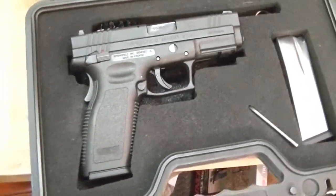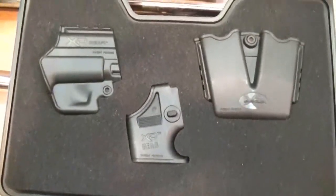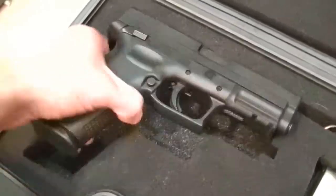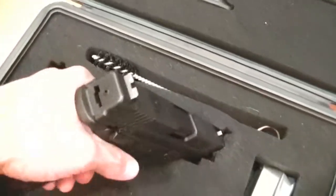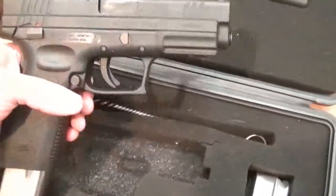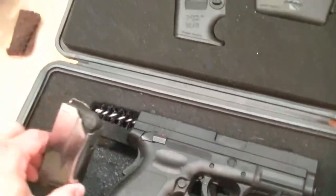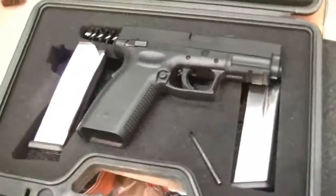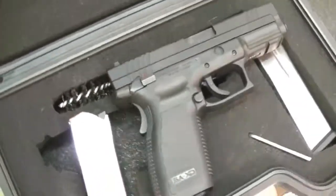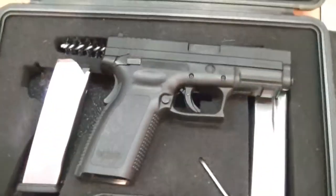Here is yet one more firearm that will be having Frog Lube applied to it in the very near future — a Springfield XD. As you can see, it is not loaded. I'm not going to bother to rack the slide and show you; you'll have to take my word for it. One-handed manipulations aren't that great while holding a camera.